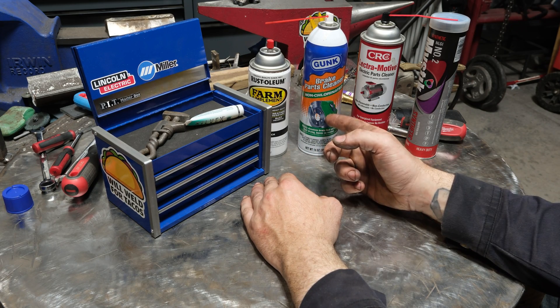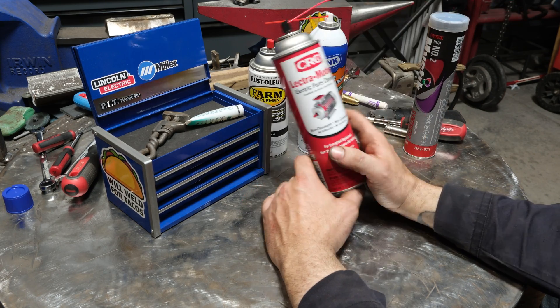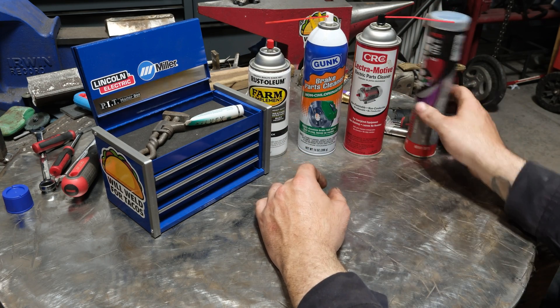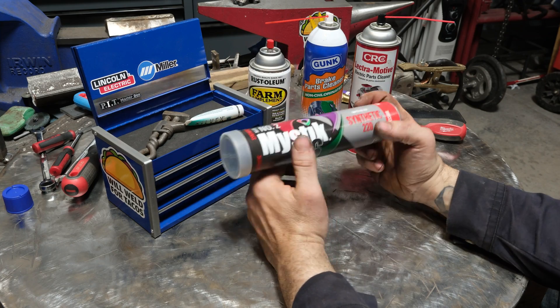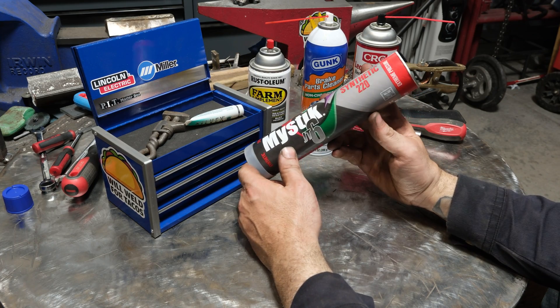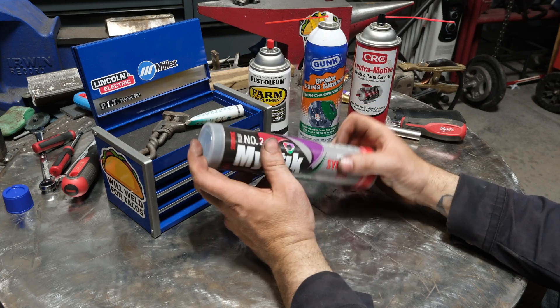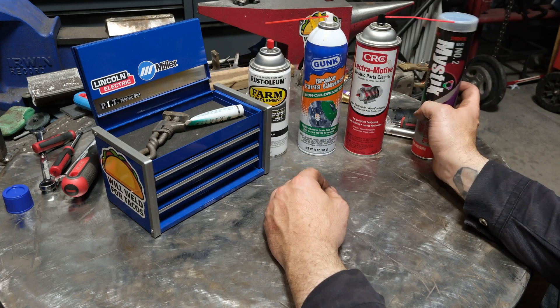That's extremely dangerous. Just like this electrical parts cleaner — welding over this can be dangerous as well. And if you're in the repair industry it's going to be very common to weld over something that's greasy or has oil, and that poses its own unique health hazard as well.